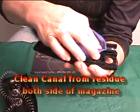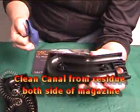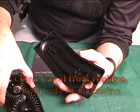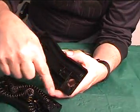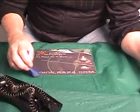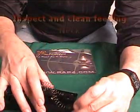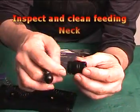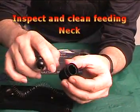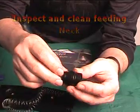Clean the canal on both sides of the magazine case with a soft clean cloth and remove any paintball residue. Inspect and clean the feeding neck of the paintball magazine to make sure it is in proper order and make sure that the bearings are intact.